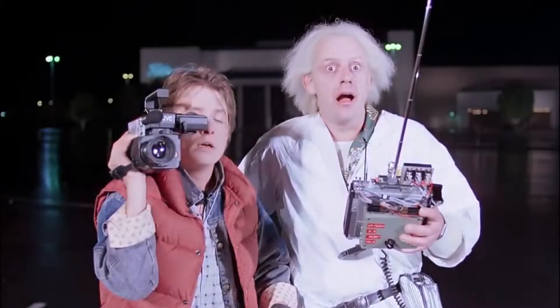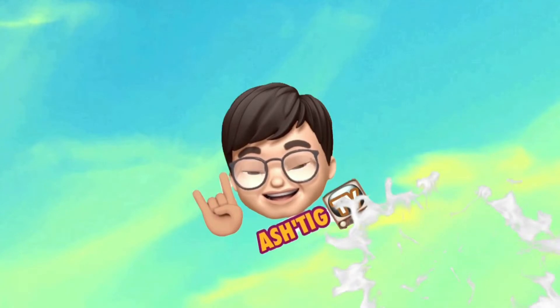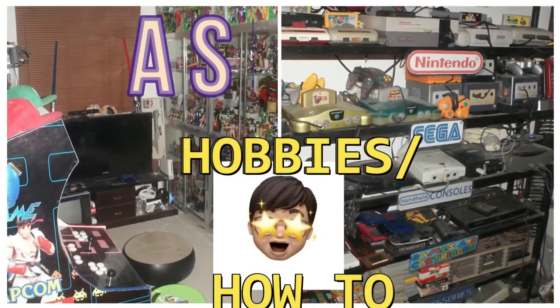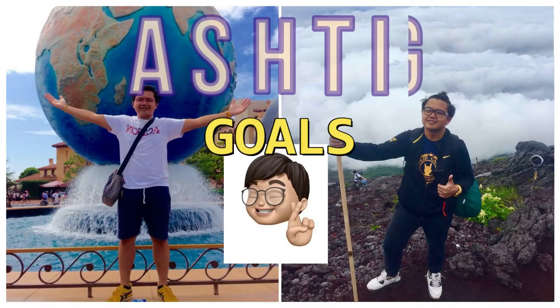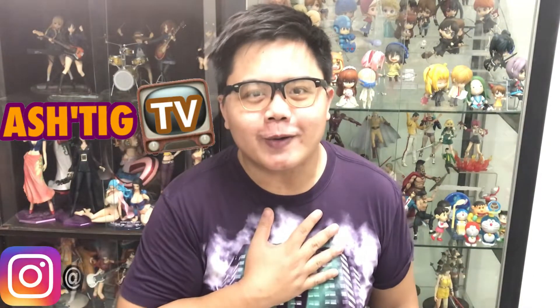If this video hits 88 miles per hour, you're gonna see some serious shit. So, what's up mga Steaks? Ito po tayo sa another episode ng Hashtag TV. At ako po ang inyong lingkod, si Ash.